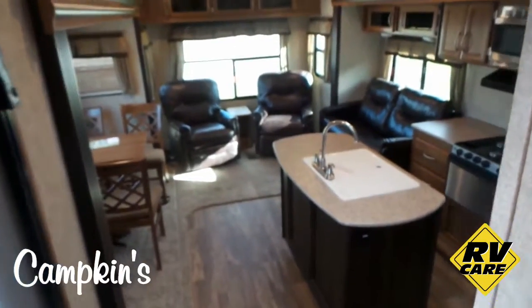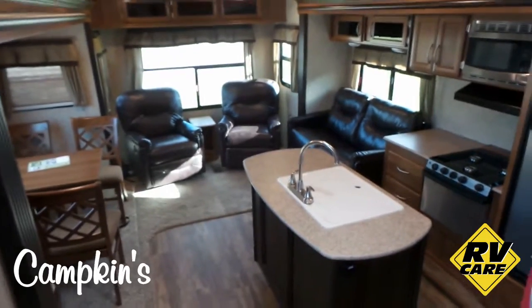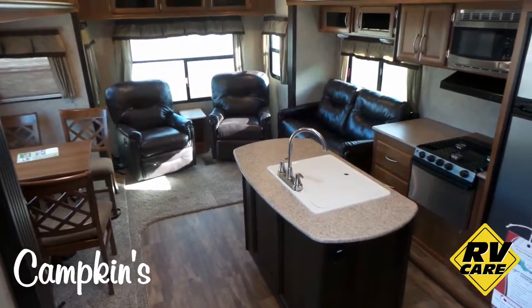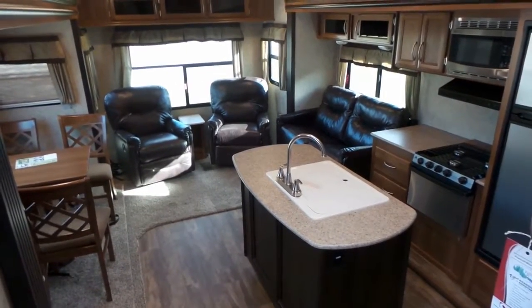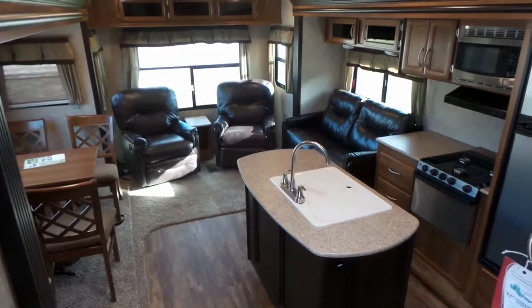This is the brand new 2017 Crusader Lite 28RL, available now at Campkins. We are in Myrtle, Ontario — we say it's worth the hurdle to Myrtle. If you're wondering where Myrtle is, it's just north of Whitby on Highway 12. So why don't you come on out and let us help you make your RV dreams come true.